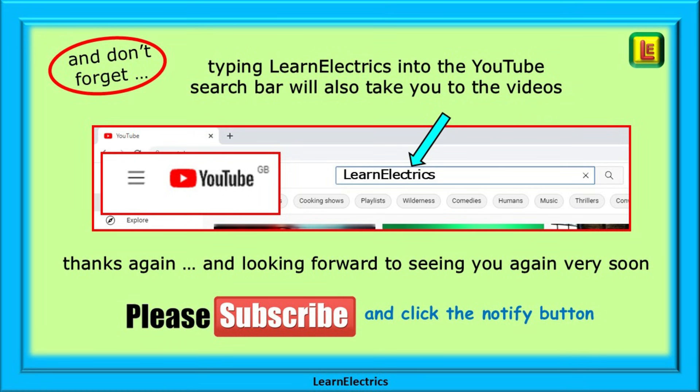Thank you for watching — I hope you found this video useful and instructive. Please subscribe to our channel and click notify to be sure of not missing our next video. You can also type 'Learn Electrics' into the YouTube search bar to go directly to our channel at any time. We're always adding new videos, so thank you for watching and we hope to see you again very soon.